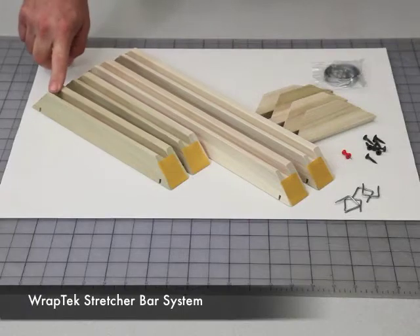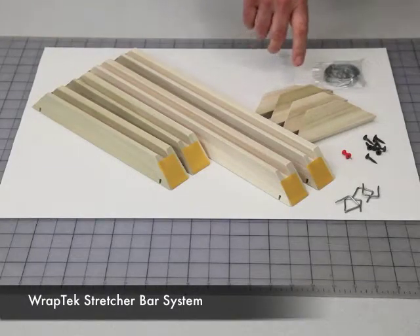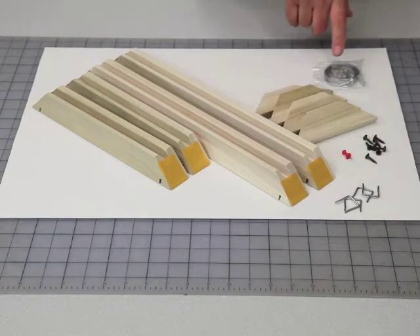The Wrap-Tec stretcher bar system comes with four heavy-duty stretcher bars, four reinforcing corner braces with screws, corner clips, and a push pin. For larger canvases, a hanging set is also included.